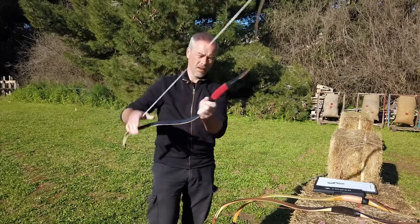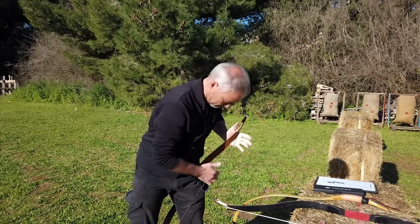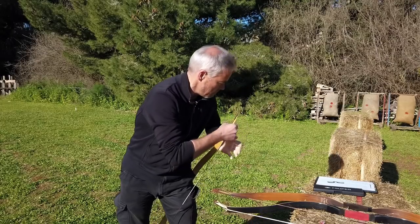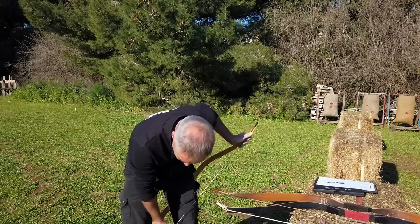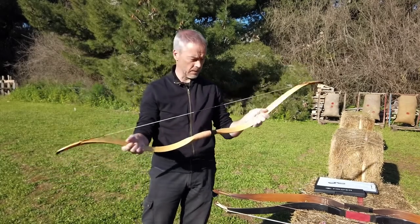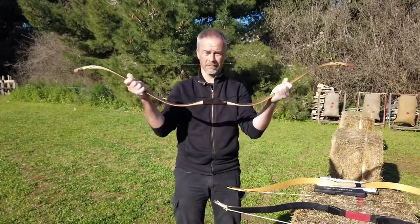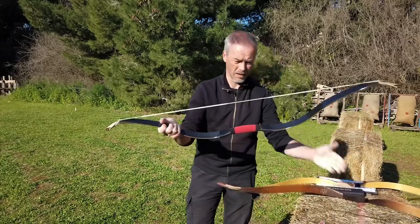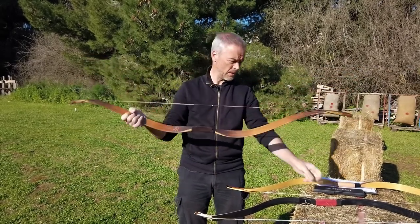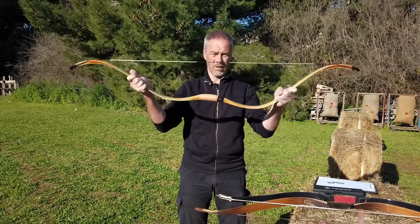Stringing the Nomad Tatar: easy. Stringing the Raptor with the step-through method: easy too, but you already need to check that the loops align correctly. In terms of stiffness, I would say the Raptor is the stiffest, then the Nomad Tatar, and then the Ming Moon. The Ming Moon is the most wobbly one.